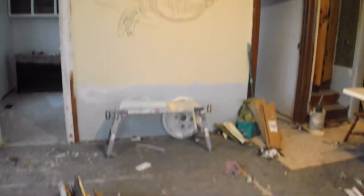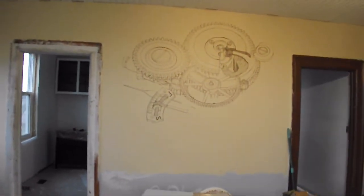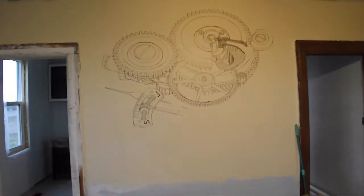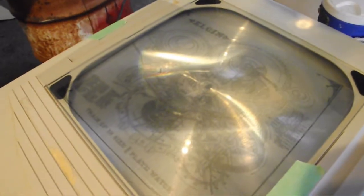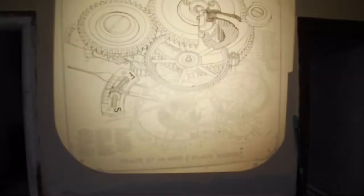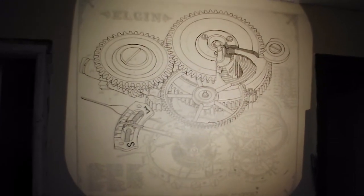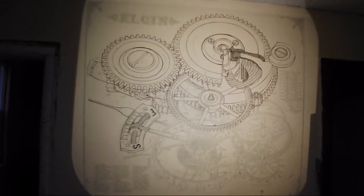The reason I haven't got around to the wainscoting is because I've been working on this mural. It's from an old technical drawing of a pocket watch — an Elgin pocket watch specifically. This is it here on my projector. I've already put in about eight or nine hours into this thing — it's pretty slow going.